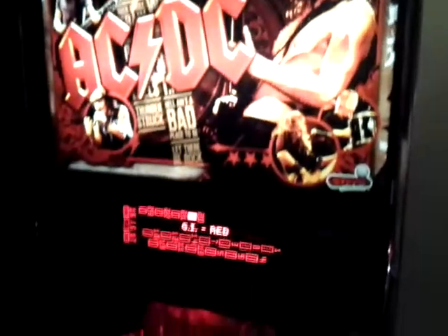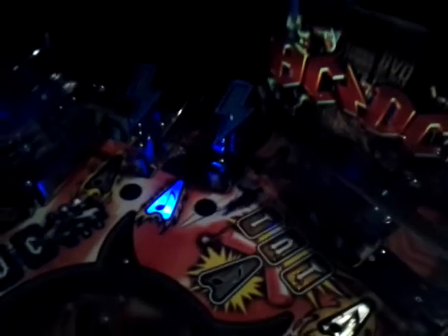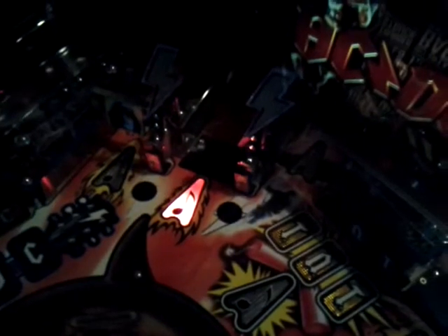This is my AC/DC premium pinball machine, just got it yesterday and found this in the test mode — there are color-changing inserts: blue, red, and green, going back to red.